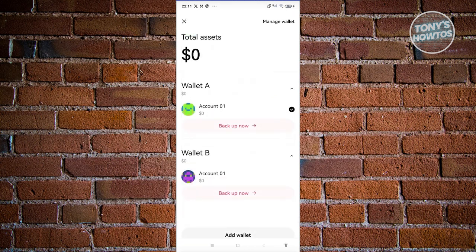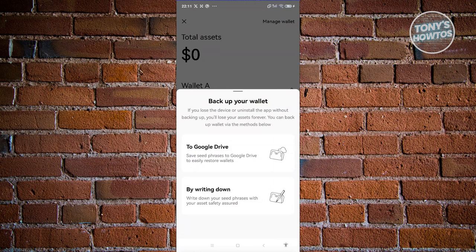If you want to back up your wallet, just click on Back Up Now and choose the option you want. You'll be able to save your seed phrase — either to Google Drive, which saves a text file, or by writing it down by viewing it on your mobile phone. Seed phrases are a way for you to recover your wallet in case you lose access to your device. Do not share your seed phrase — that's really, really important. If you want to view it, click on the By Writing Down option, or choose To Google Drive to save it online.